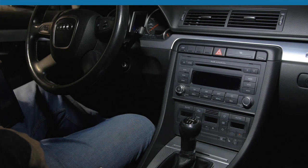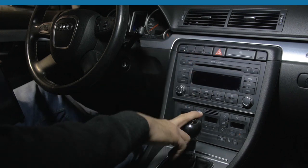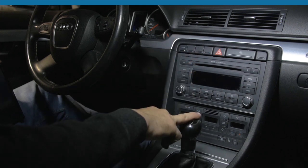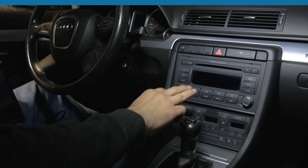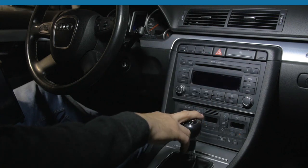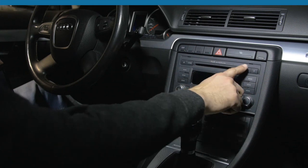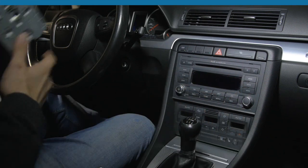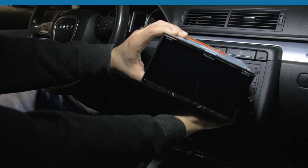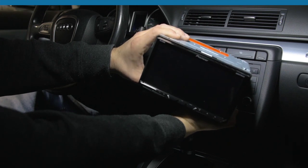Hey guys, Christian over at Enfig Car Stereo. Today we're in a 2007 Audi A4 — same radio as the '07 A4, '08 A4, and '09 A4 convertible, because the rest of the A4s went up to the B8 body style but the convertible stayed B7. Also in Europe it's called the Concert Gen 2 Plus. We're going to replace this radio with a Pioneer AVH-2300NEX with built-in CarPlay and Android Auto.